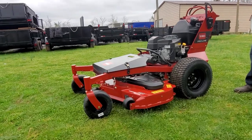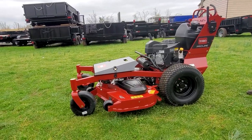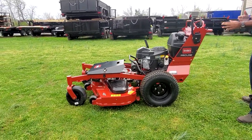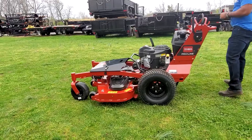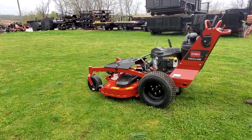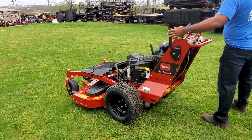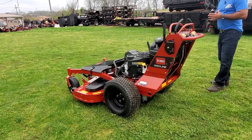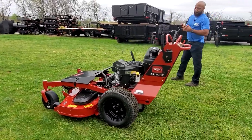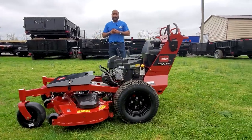It has aluminum spindles. Now, those spindles are sealed, so you don't have to worry about greasing the spindles. Comes with 20-inch tires. This is a 5-gallon gas tank, as you can see here. The parking brake is located here on the left-hand side. This unit goes 7 miles per hour as well.